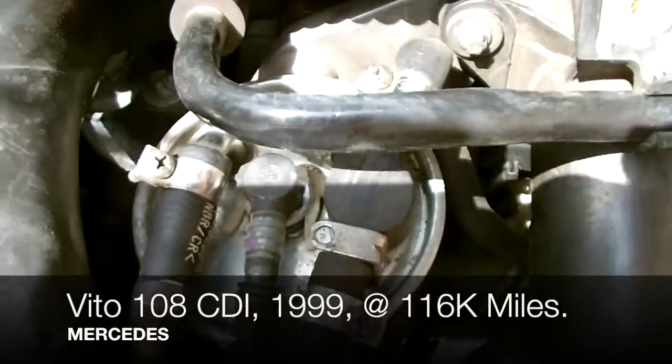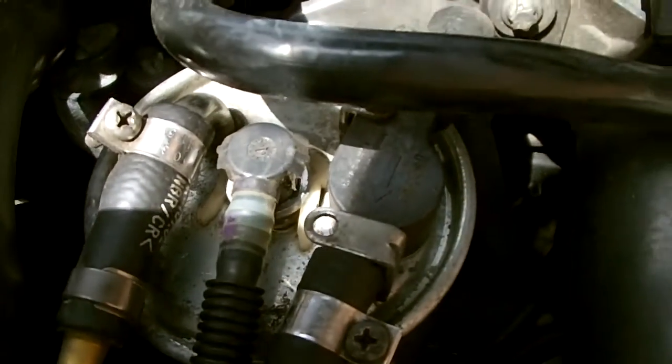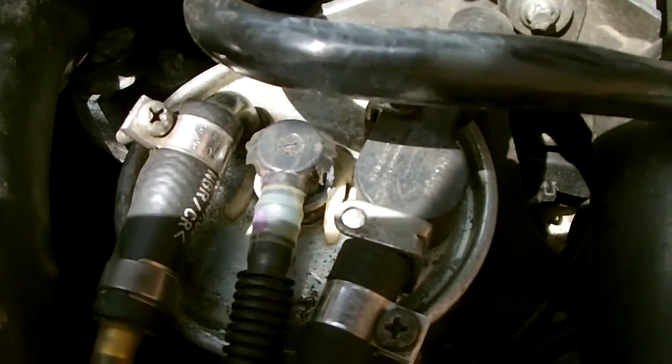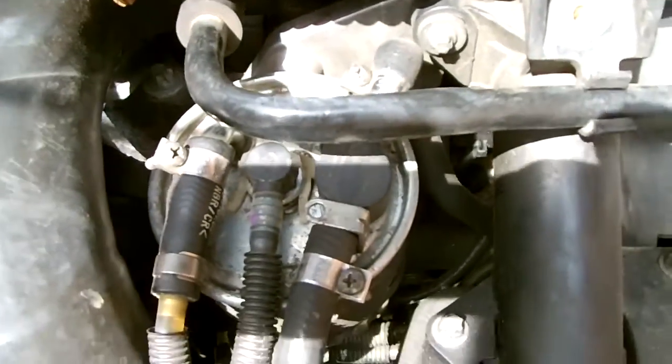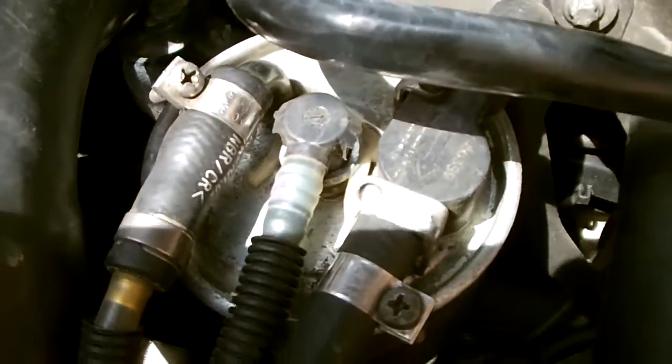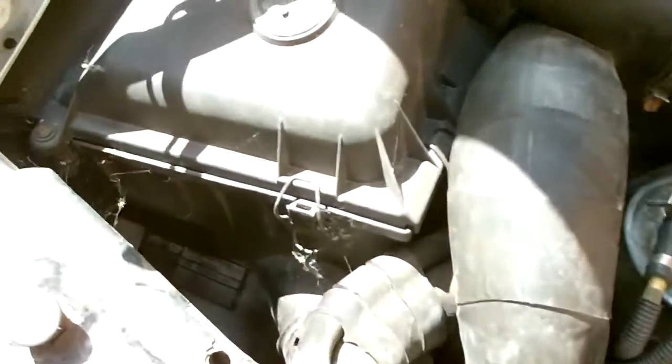Hello and welcome to another Boxers Car Fix. Today we're going to be replacing a feed line — you can see this is the top of the Mercedes Vito fuel filter. The plastic connector at the top is broken, which is a pretty common occurrence, so we're going to be replacing that.